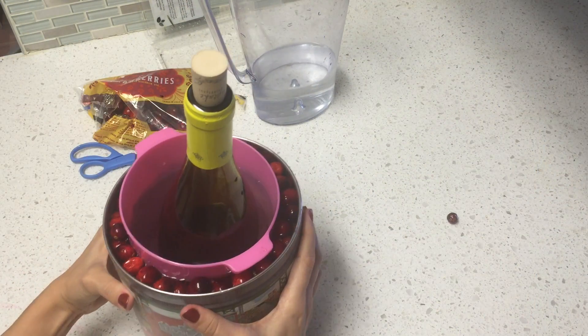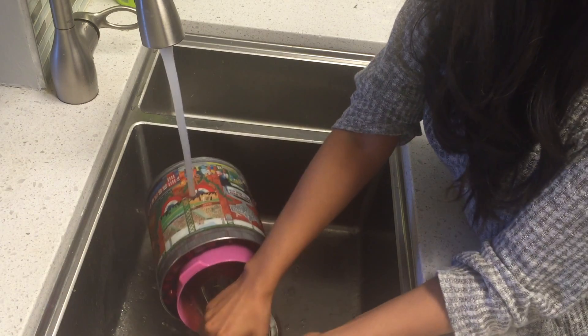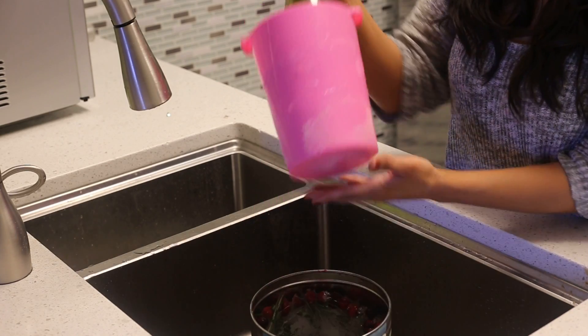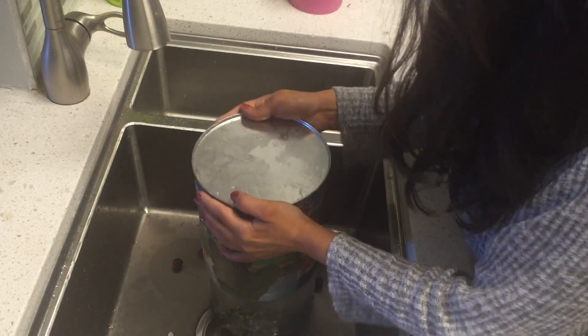Let that sit in the freezer until it's frozen solid. When you remove it, place it under hot water to loosen the containers. After a few minutes, the container should slowly come off. Be careful when removing the bucket from the container — you don't want to drop or break it.